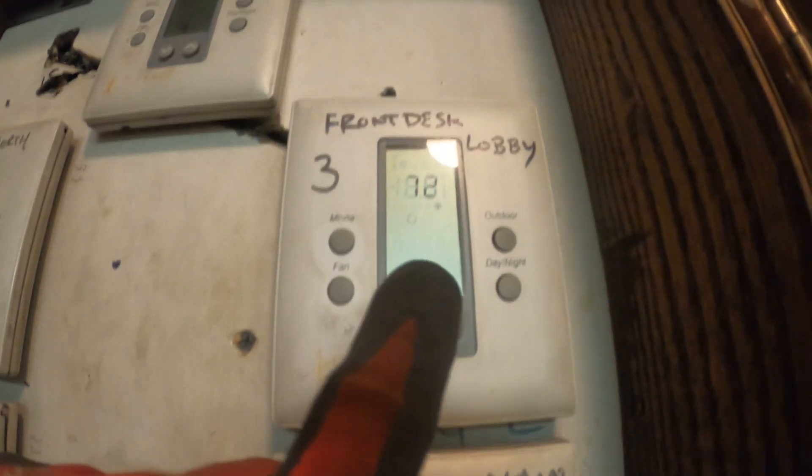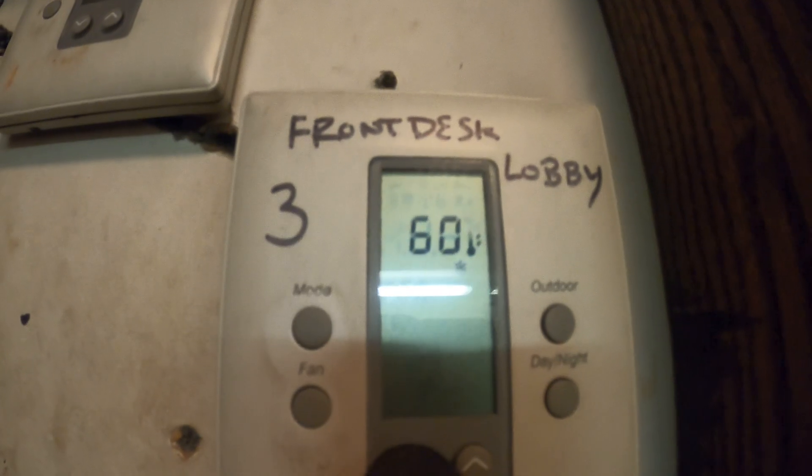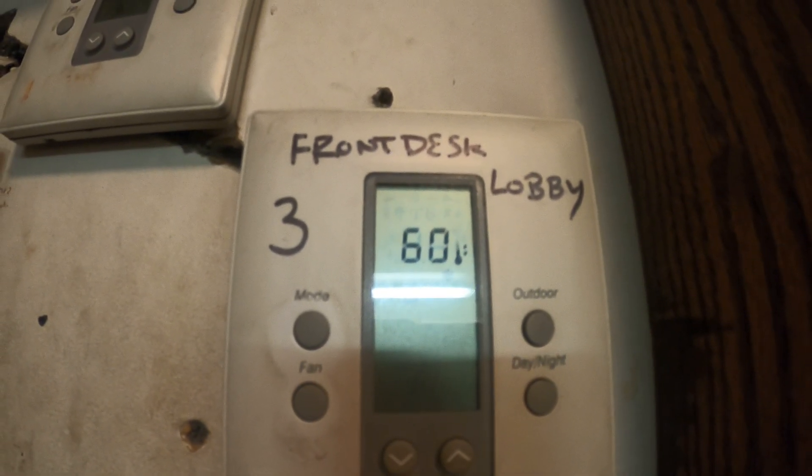It seems to be calling a little. Let's check the thermostat. Front desk lobby and vestibule — should be this one. It says cooling, set it down. It's set to 60 degrees and it's 72 in the space, so this must be the unit keeping the area cool.